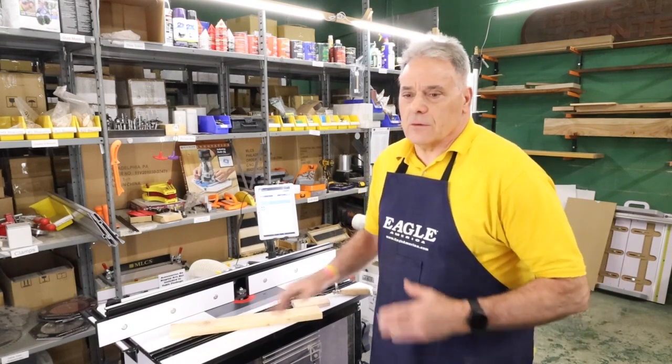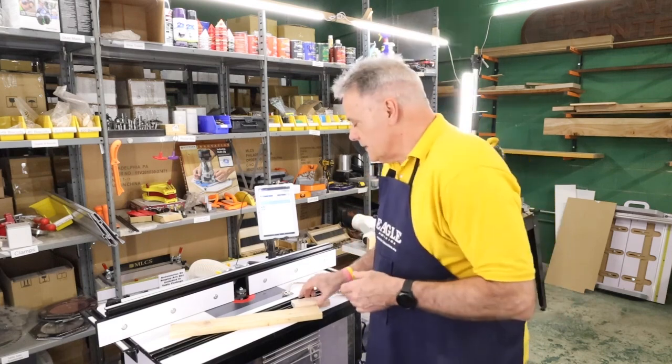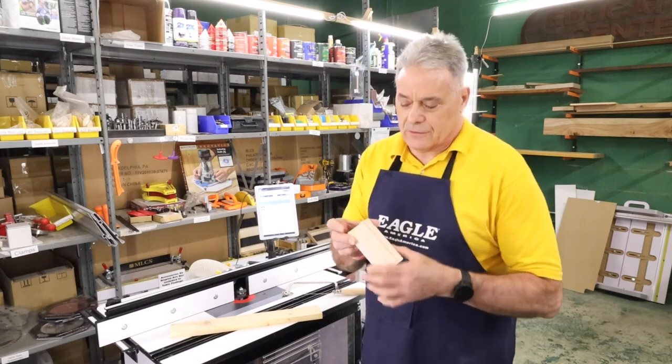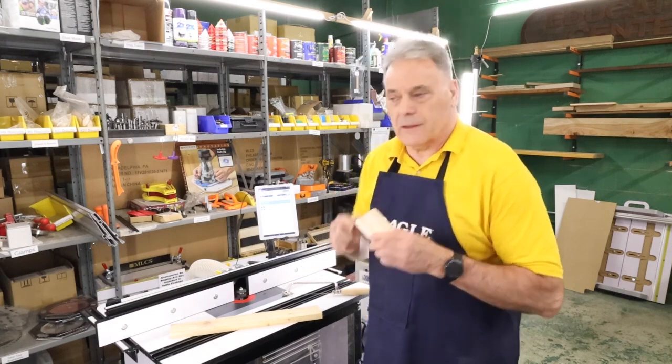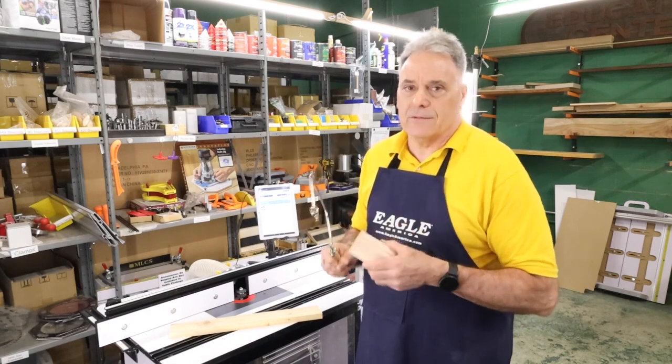Well, years ago for crown moldings and corner joints we used to have to cope them, and that required us to take a piece of crown, scribe it with a pencil, grab a trusty coping saw, and cope it. Tedious, horrible.